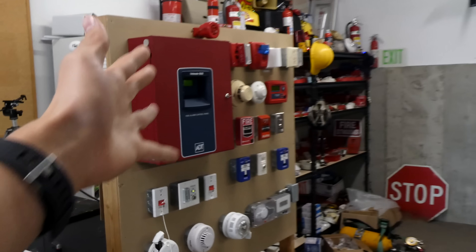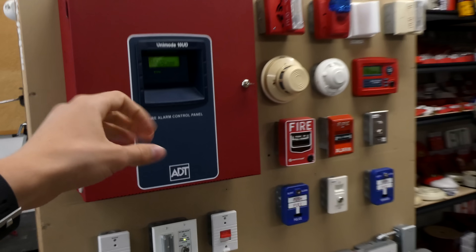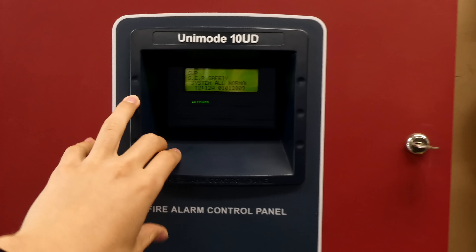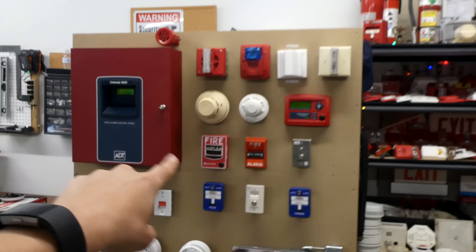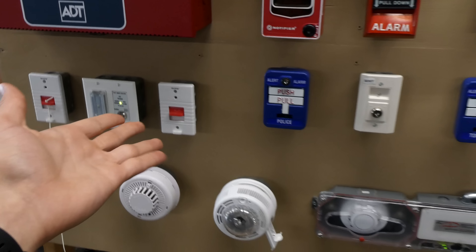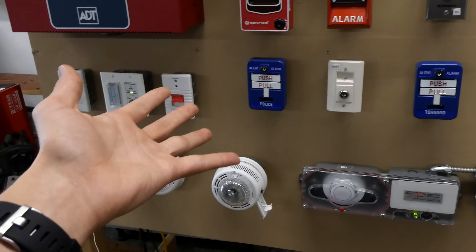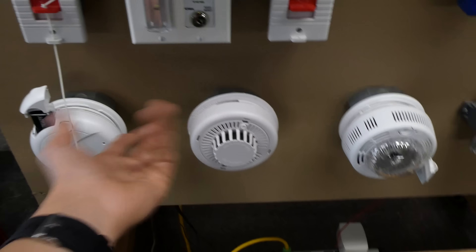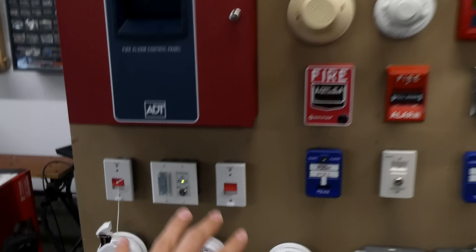Welcome back to the next system test with the ADT Unimode 10UD fire alarm control system. This is a 10-zone conventional fire alarm control panel. Today we're going to be testing everything on the board, with the exception of the duct detector and its key switch, because I dedicated the entire last video to that. The smoke alarm system is also excluded as it's not part of the fire alarm system here.